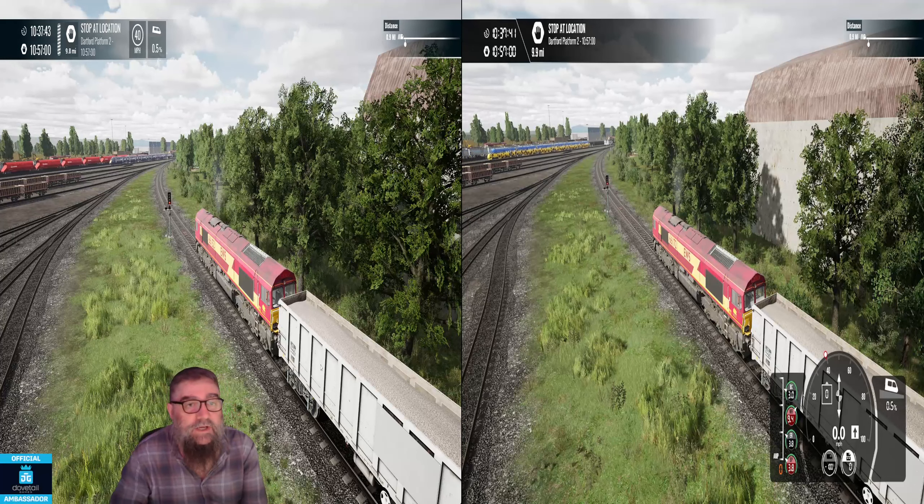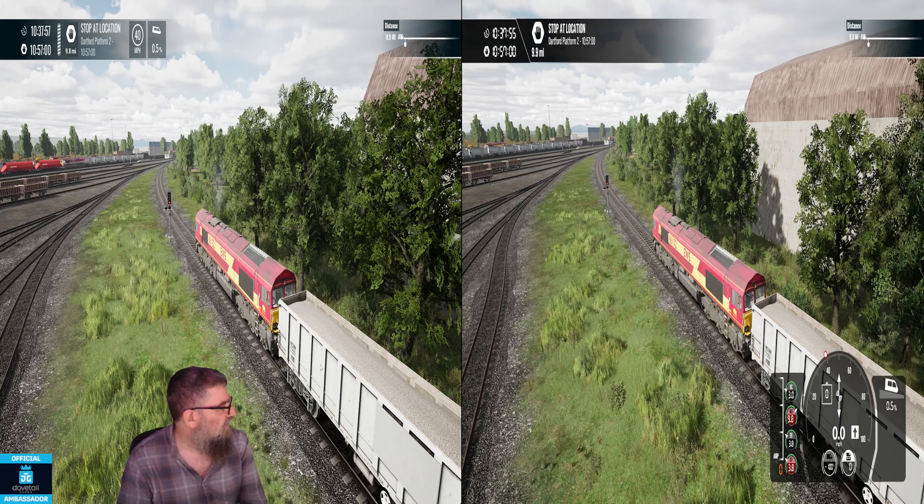G'day guys, what have we got here? Well, we've got the Xbox on the right — it's the Xbox Series S — and we've got my PC on the left. We're running the same service in both. I've set them up the same way; they're both just sitting here at the signal with their brakes on right now. And we're going to compare the sound across the two of them. I've set them to about the same level, it's pretty close anyway.